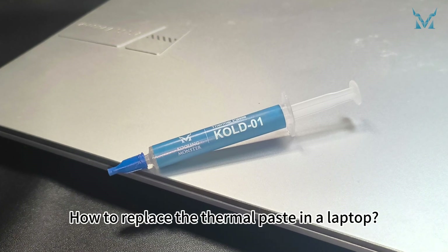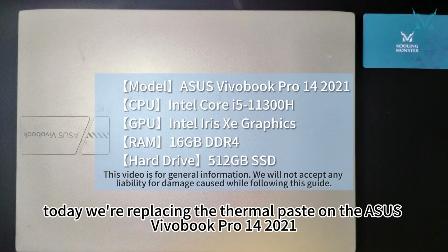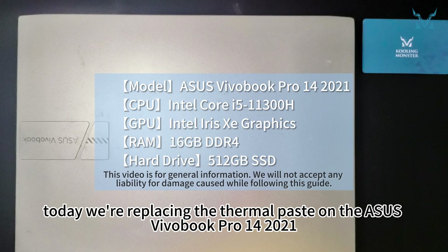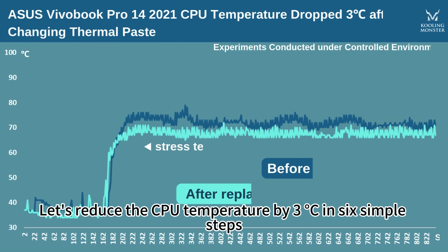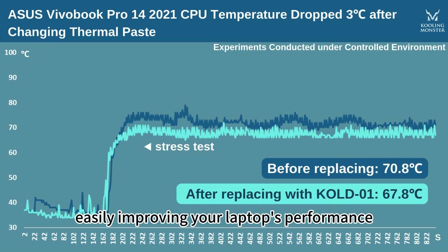How to replace the thermal paste in a laptop? Today we're replacing the thermal paste on the ASUS VivoBook Pro 14 2021. Let's reduce the CPU temperature by 3 degrees Celsius in 6 simple steps, easily improving your laptop's performance.